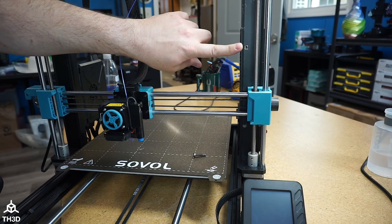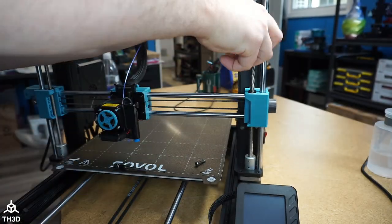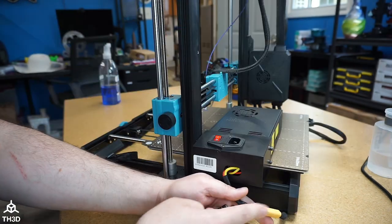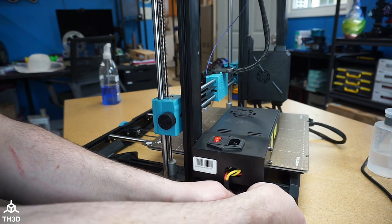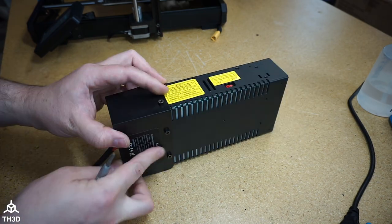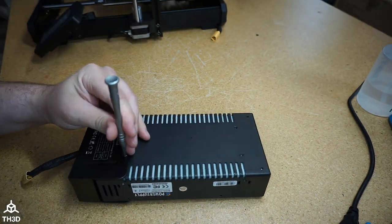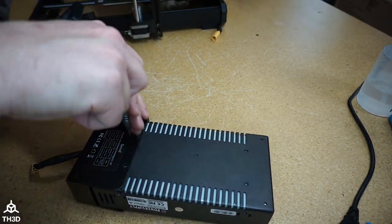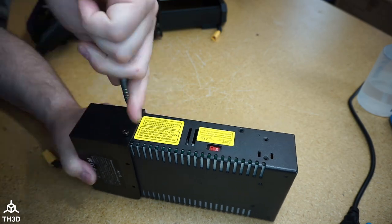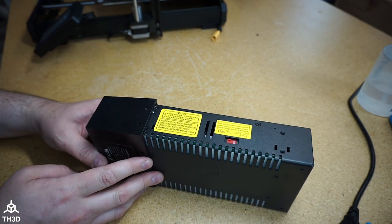Take the top screw off — as soon as it comes off the power supply will be loose, so make sure to grab it. Set aside the two screws we took out, as we'll need these to put the new power supply in. Disconnect the three-pin plug from the printer, and now we should have the separate power supply unit. The next thing we need to do is take the four screws out of the stock power supply — there are two on the side and two on the back.